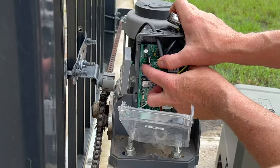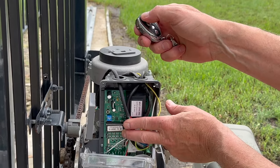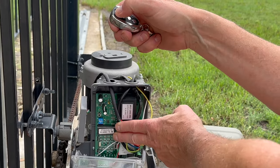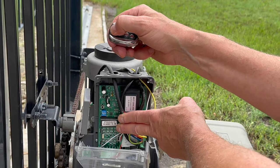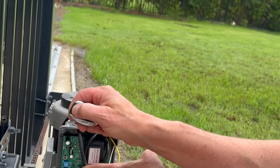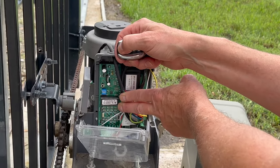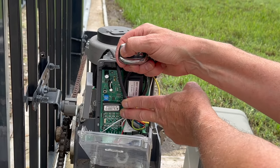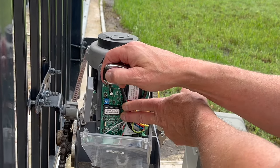All right, so that didn't work. We're going to try again — push that button one more time, let go, and press the button again. At this point it's clear we don't know exactly what we're doing, but we're going to keep going.